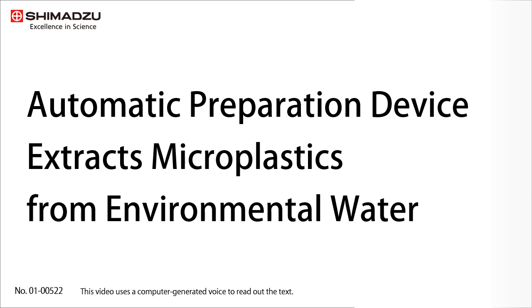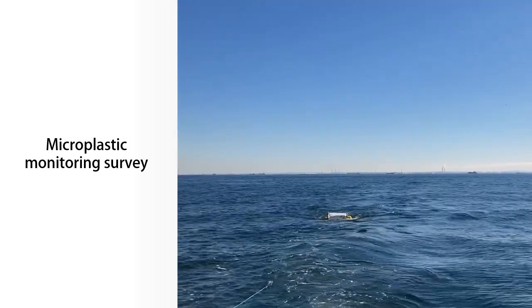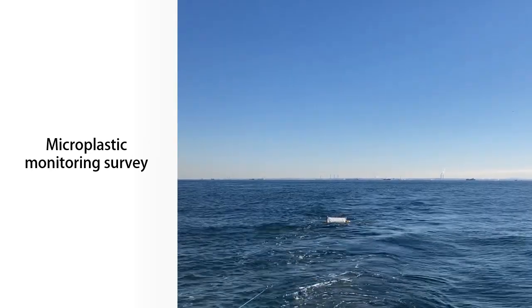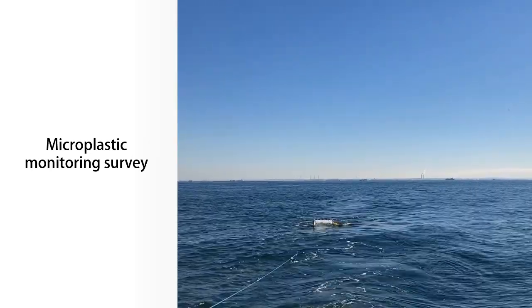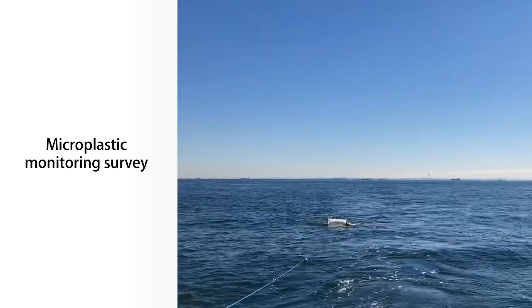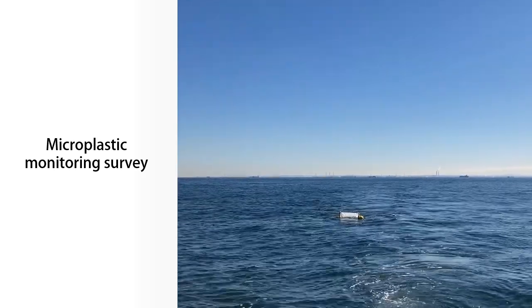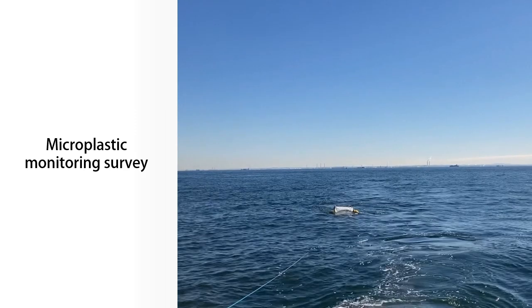Wouldn't you like to extract microplastics using an automatic preparation device? Microplastic pollution of rivers and oceans is spreading globally, and the impact on ecosystems is becoming a serious concern. Therefore, active monitoring surveys and research have been carried out in recent years to obtain scientific knowledge concerning the distribution of microplastics in many countries.